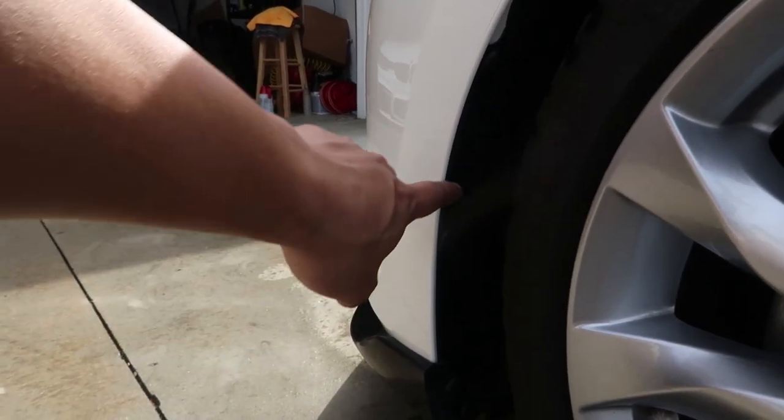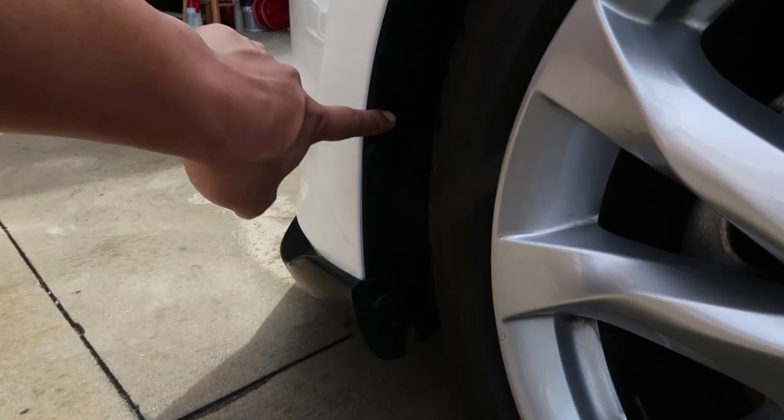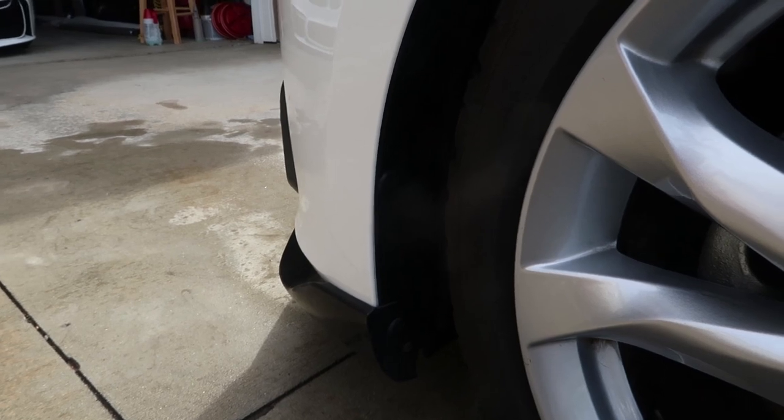While you're on the driver's side you might want to reach in and unplug the fog lights if you have them. If you don't, it doesn't matter. I have fog lights, so there are two white clips you can unclip to basically unplug the fog lights.